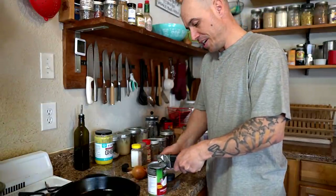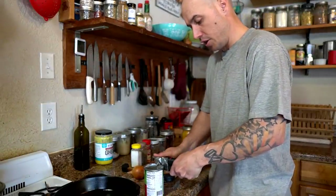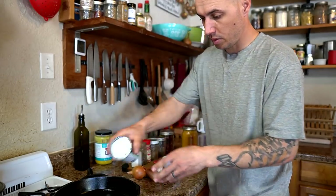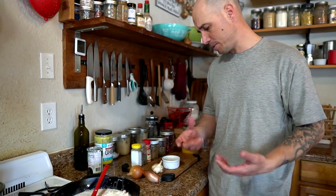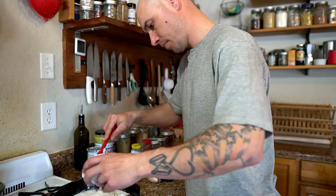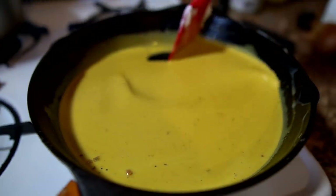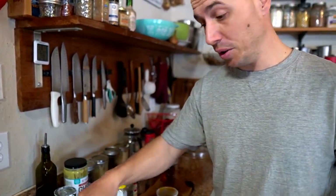We love to serve this curry over some rice, so we got rice cooking in the back. We got a whole can of coconut milk here and we're just going to put this in a pan and get it to a simmer. This is going to be pretty much the base of our sauce. I'm also going to be adding a whole bunch of spices — mainly coriander, cumin, ginger powder, and salt and pepper. We've also got some turmeric in there, and that's giving it this beautiful yellow color.